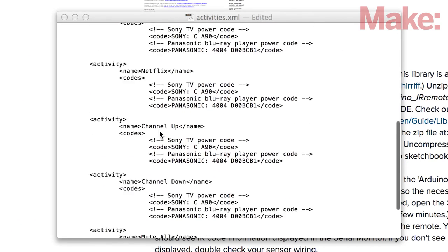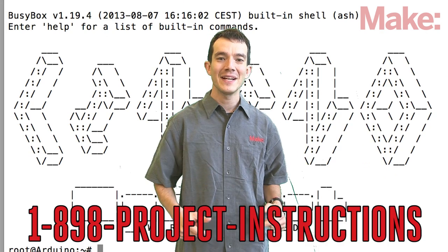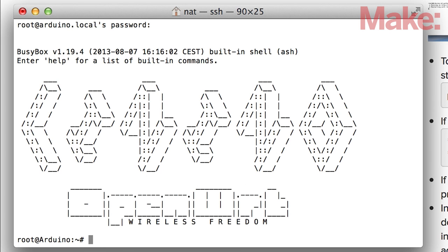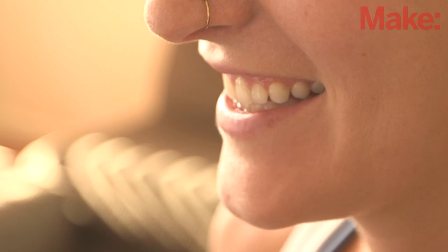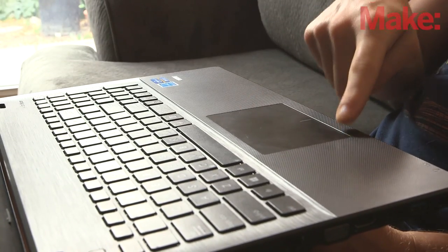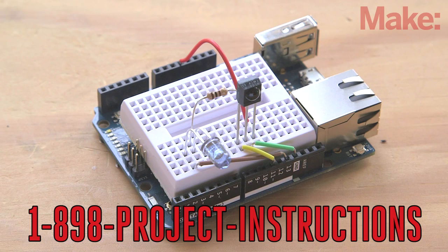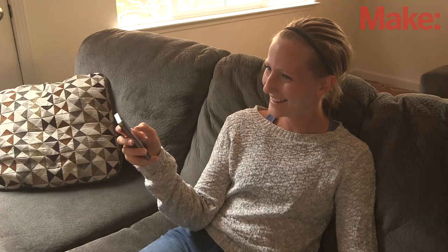Configure the remote control codes by editing the XML configuration file, or by adding your own custom names and codes. Once you've configured your XML file, you'll start a local web server on the Yun. This allows you to easily access all the different commands via a simple web interface. And if you're using Google Chrome, you can even speak the name of an activity to trigger it. No more using your fingers like a chump! You too can be free of messy, confusing, and dangerous remote control clutter. Build the project, throw all your remotes in the garbage, and sit back and enjoy your smart remote control!